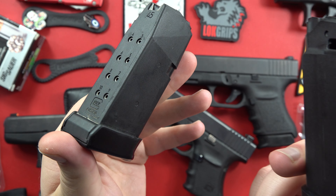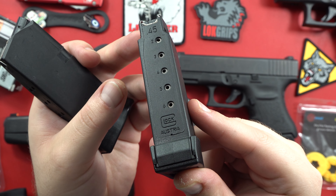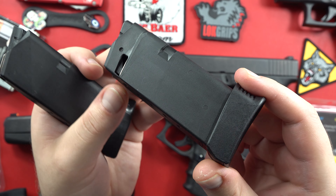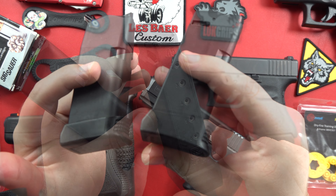Right here — a .45 ACP double stack Glock 30 mag, and a single stack Glock 36 mag. Both these magazines are that polymer magazine body, metal lined. Super high quality, very durable magazines. Rarely will you run into an issue with a Glock pistol or Glock magazine. They're really well made.